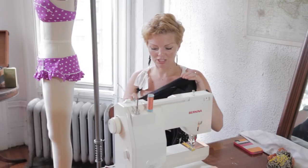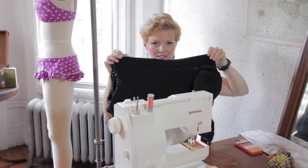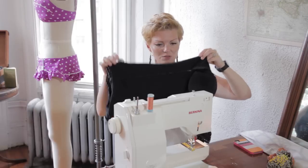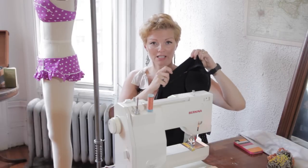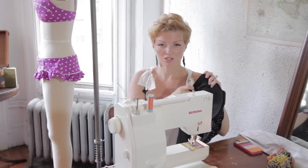So just take your machine, get it on and ready on your zigzag stitch, and then find your side seam on your swimsuit. You're not really going to have any seam allowance to work with, but that's okay — you can just kind of fold it over and start on your machine.